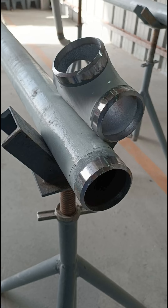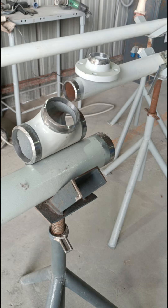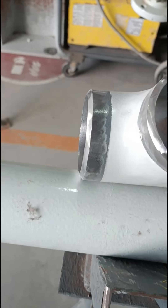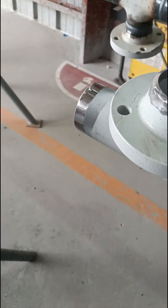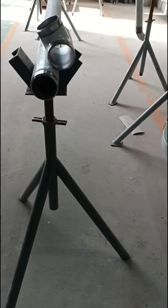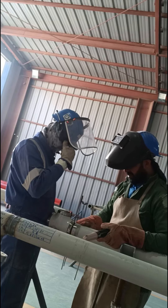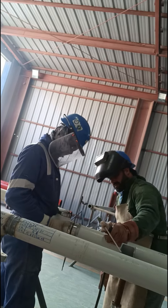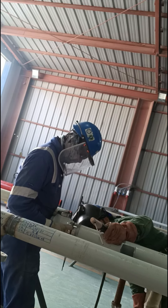Now let's start the video. Basically, the T branch — this component resembles the letter T and is used to connect three pipes together at a 90 degree angle. It is installed on the main pipe from which the two additional pipes extend in different directions. By using the T branch, pipes can be securely and effectively connected, facilitating the installation process and ensuring a strong and durable piping system.